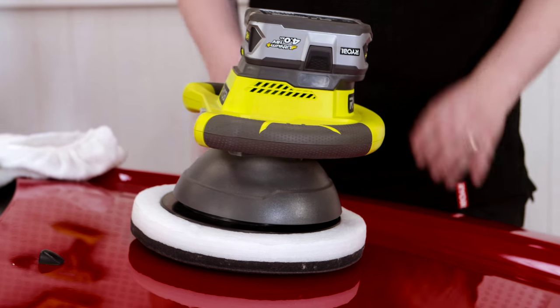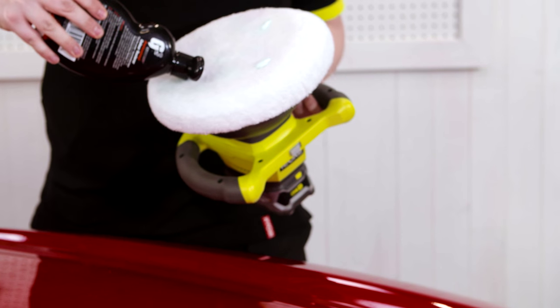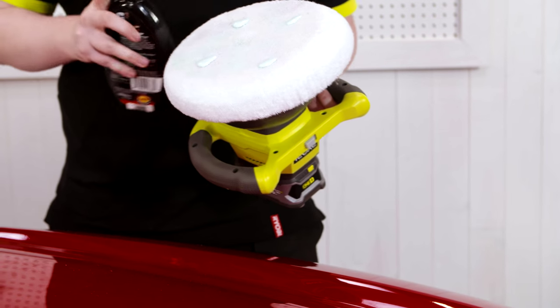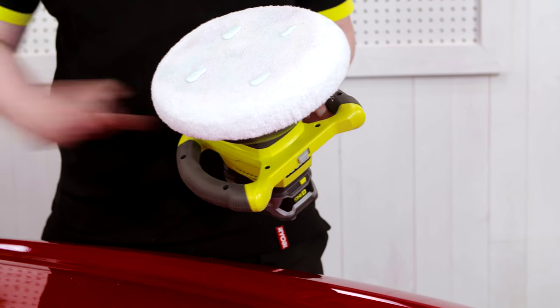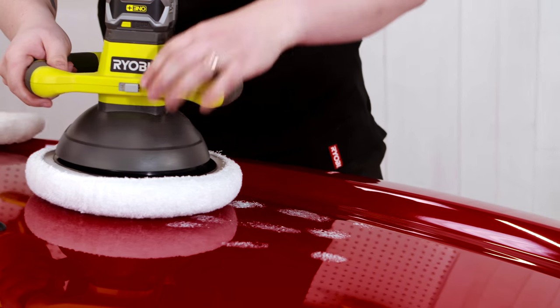Now let's give this car a quick polish. To apply a polish, we put a few pea-sized drops on the pad and spread that around the bonnet before we turn it on.